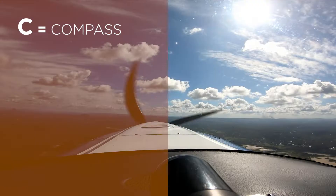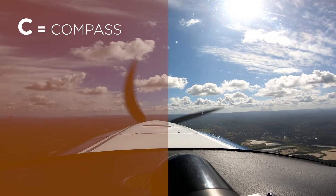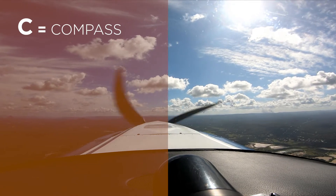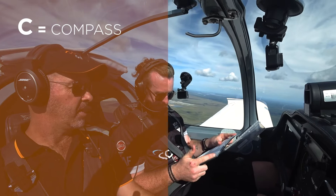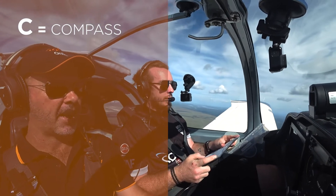The first thing is C. We want to make sure that our compass — we're heading in the right direction. So 269? Yes, 269. We've got that and we're heading on the correct track.